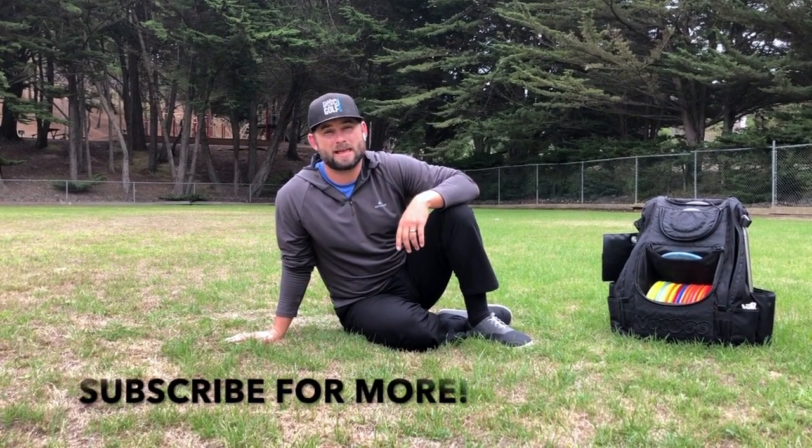Make sure you subscribe to the Disc Golf Strong YouTube channel. We're going to have a lot of videos about core training for disc golf amongst other training videos coming out in the future, so make sure you hit subscribe and also sign up for alerts.